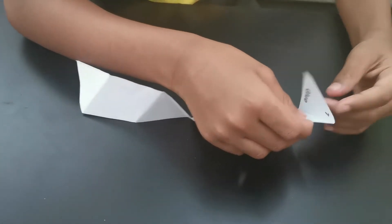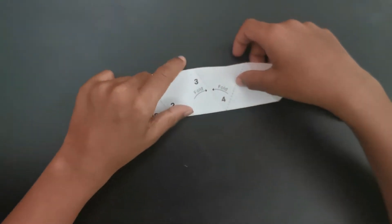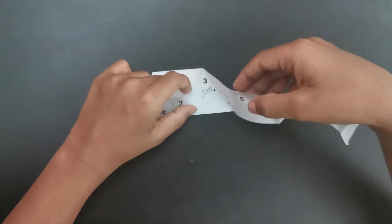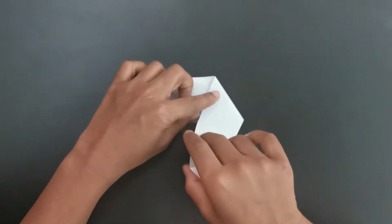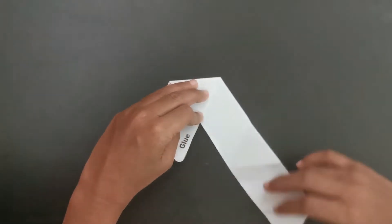Now let's fold it. Now we have folded it. From this fold, we have to fold it to the tree like this. Now it came like this.